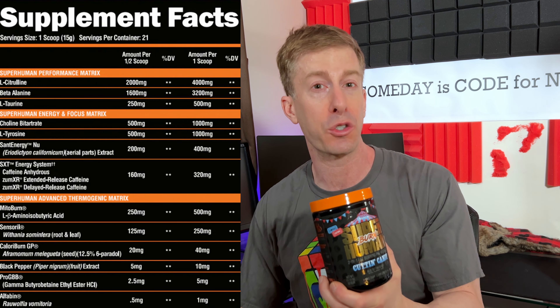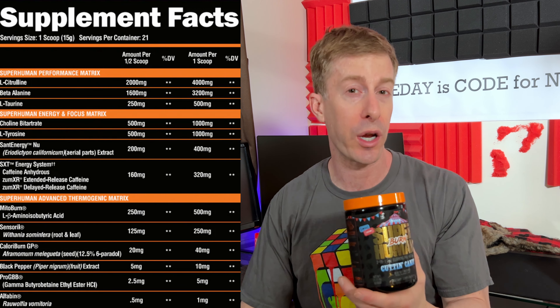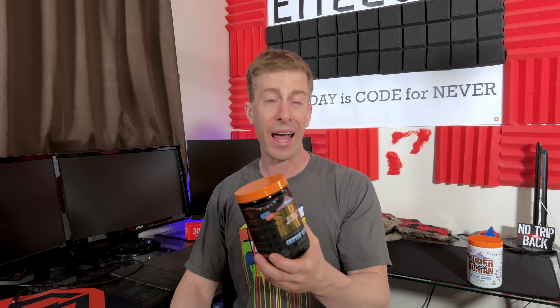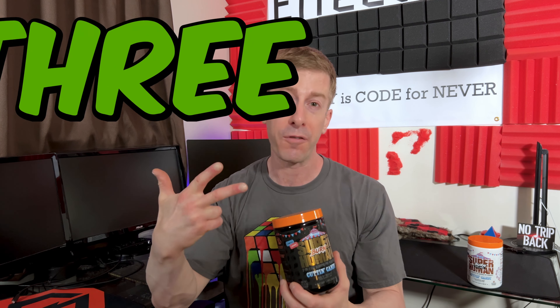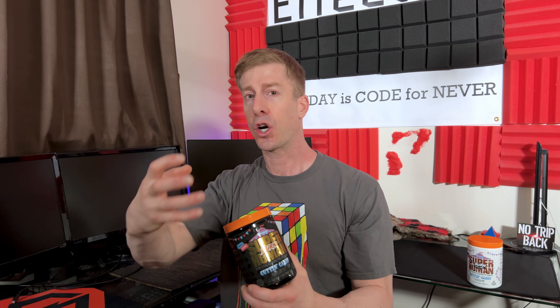If this is your first time to the channel, welcome aboard. I drop new supplement reviews every Tuesday at 1 p.m. If you're not familiar with Alpha Lion, they are a great supplement company known for transparent labels, fully dosed products, and dropping the best flavors in the business — these flavors absolutely smash. For the past 17 months they have done limited releases every month, and this month's release is Superhuman Burn.